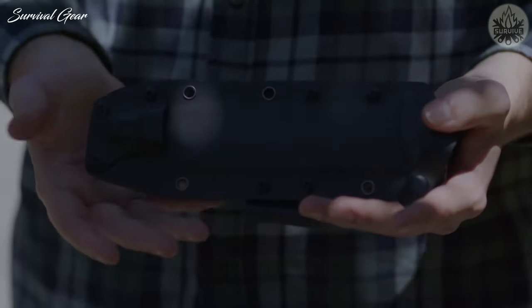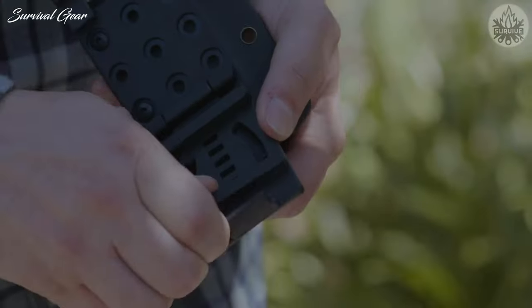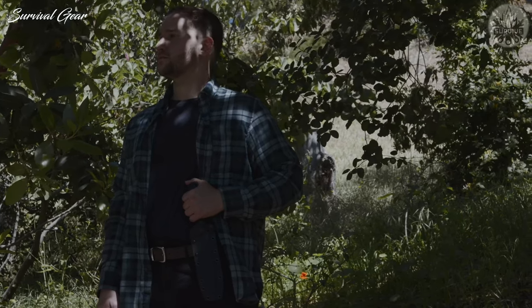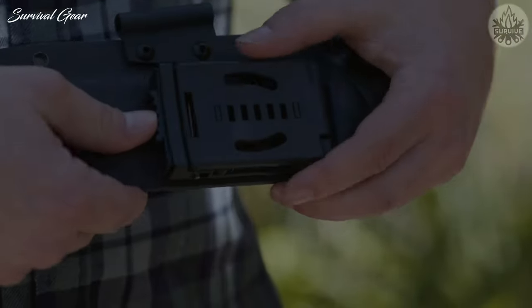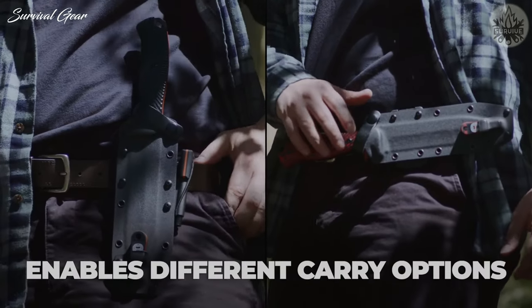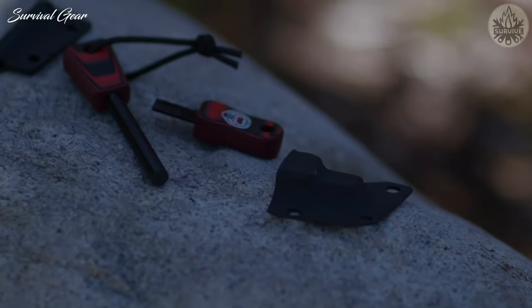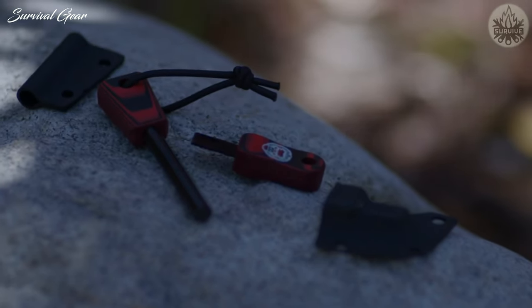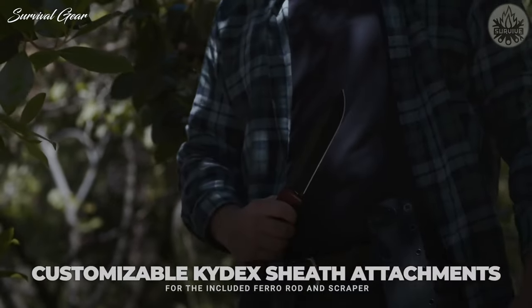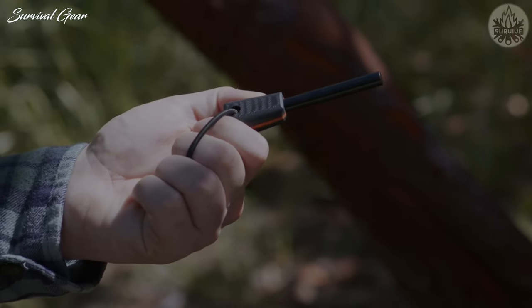The Kydex sheath has the extra security of a removable leather strap. The knife has an adjustable belt clip with adjustable spacers, allowing it to fit belts and straps of various sizes, so you can carry it whichever way you like. The belt clip is spring-loaded, has a locking feature, and can be flipped 90 degrees to enable different carry options with the included Allen wrench. The sheath includes two attachments — one designed to hold the scraper, and the other to hold the ferro rod. Both attachments can be removed with the included Allen wrench.